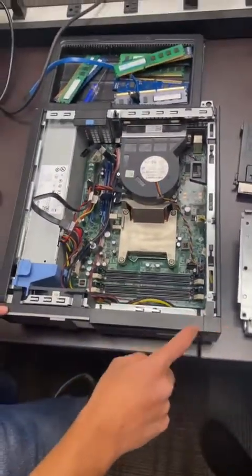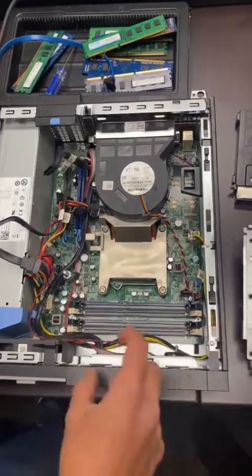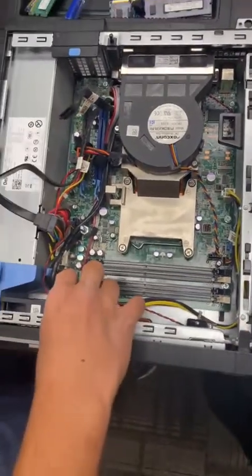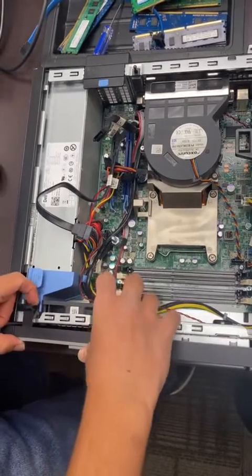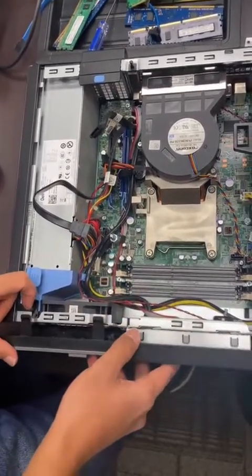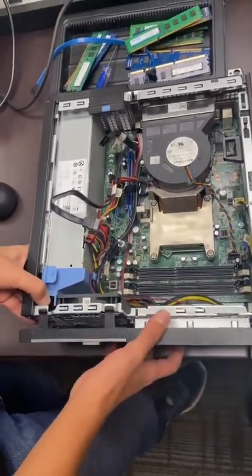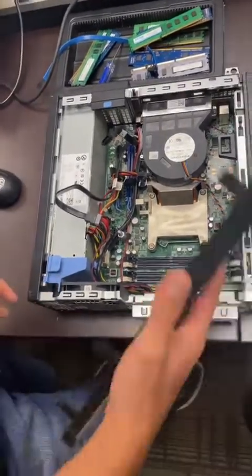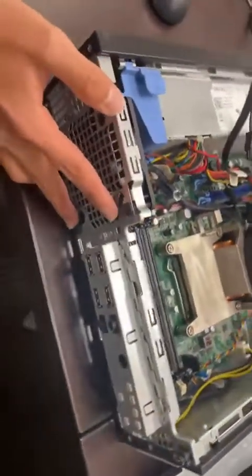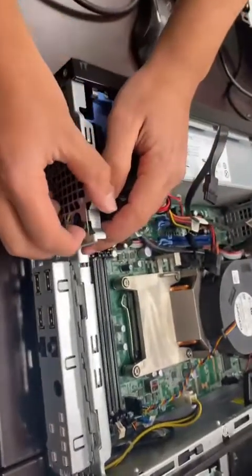The next thing is to remove the face of the computer — the front bezel. It has three release clips, so with your fingers grab them like a hook and push them upwards very gently so you don't break the face. Try to do them simultaneously, otherwise they might not come out. Once they're out, lift the case a little and let the face come off.